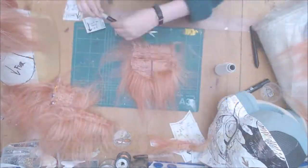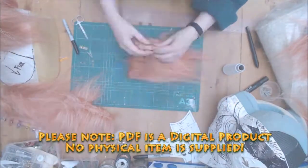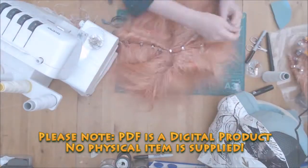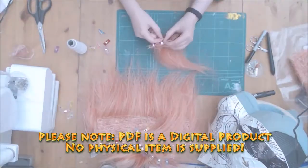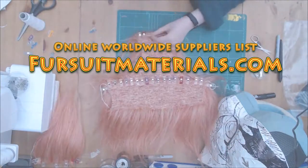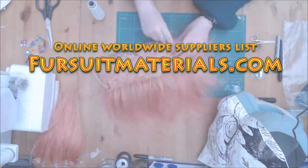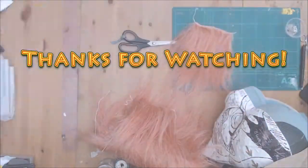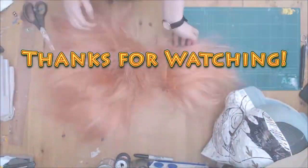Please be aware this is a digital PDF pattern. There are no physical materials supplied and you must purchase these separately at your own discretion. I've added a very helpful link to firstfootmaterials.com where you can find a database for materials from all over the world. I hope you guys found this helpful and thanks for watching. I'll see you next time.